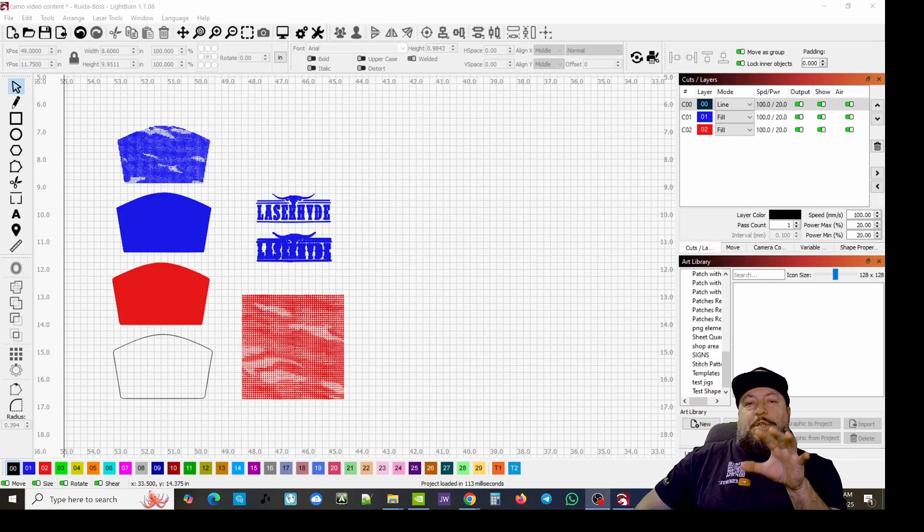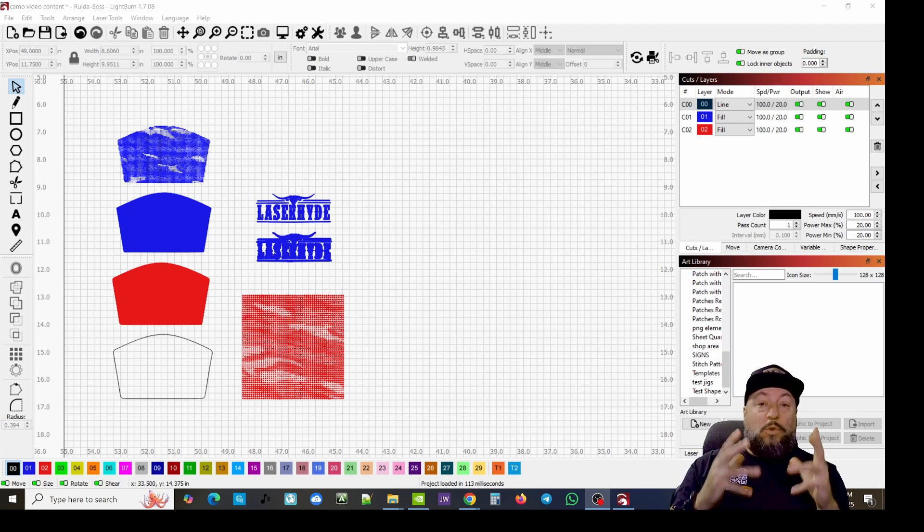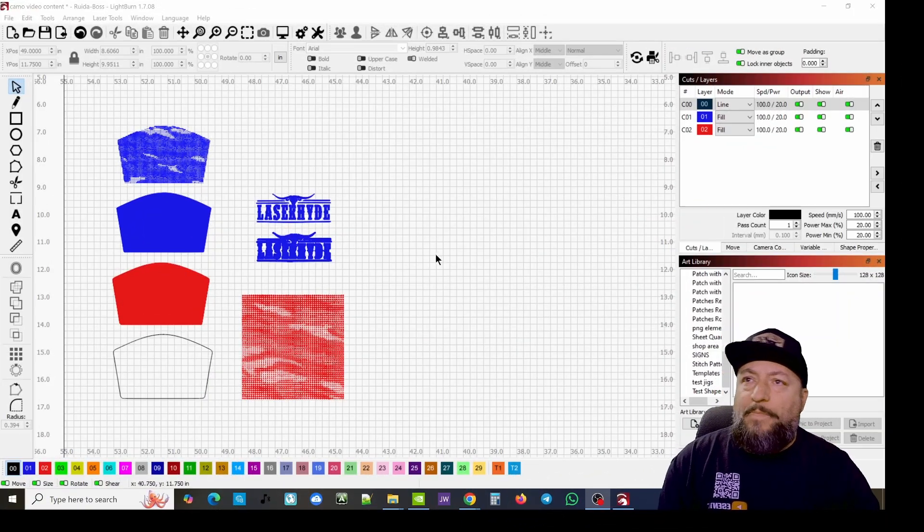What is up guys, so what we're going to do today is show you how to do some very intricate techniques when it comes to designing your custom hat patches. We're going to show you how to do knockouts and how to put patterns in your patch engravings to really beef up the look and aesthetic, making it look super high end. We're doing this based on Laser Hide products, burning on our Thunder Nova Plus 24 RF 60-watt laser with our Laser Hide leatherette and adhesive.